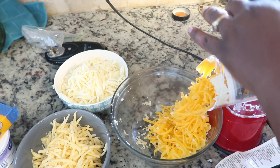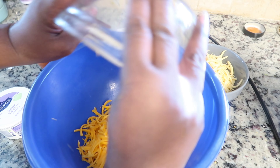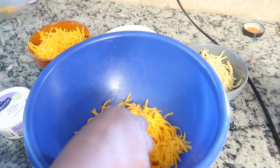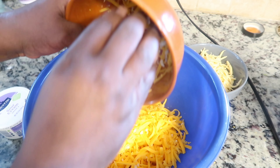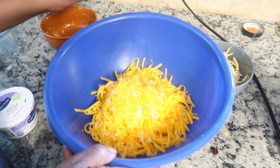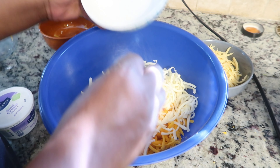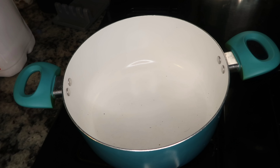Once you get all your cheeses shredded, grab a big bowl and mix all the cheeses together. Make sure you get all that cheese into the bowl. I've got some little chunks that I'm melting separately. Forgive my ashy hands — it was a heavy cook day and I had to wash my hands about 10 to 15 times today.